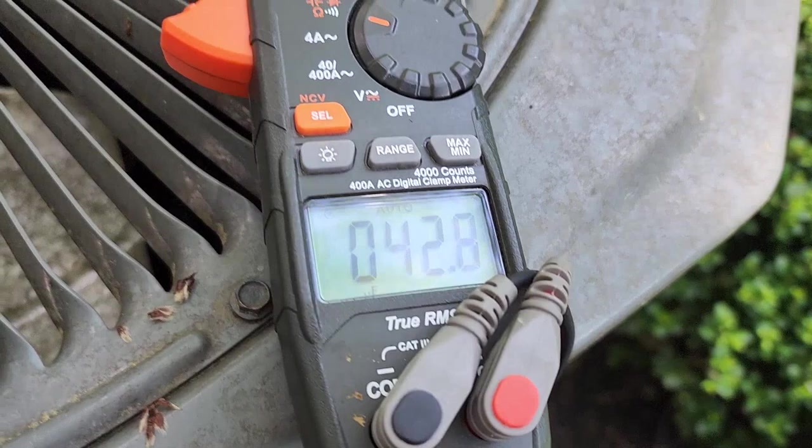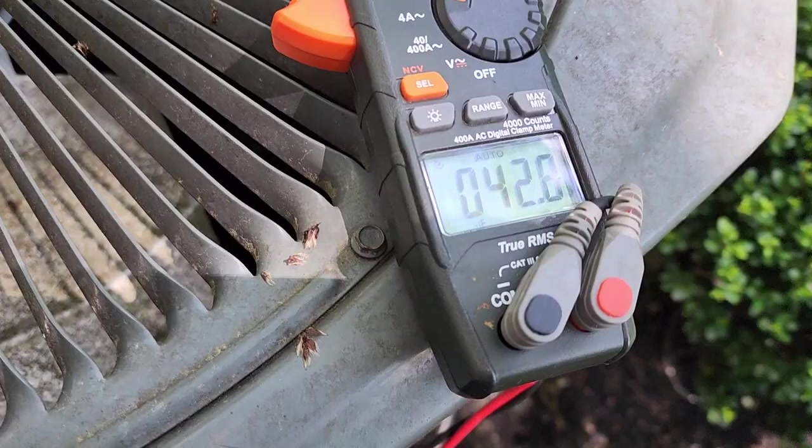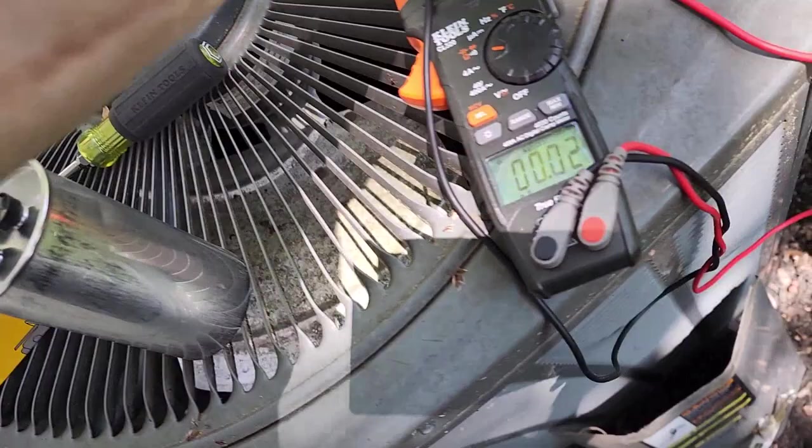On my lucky day, I get to replace a 75 microfarad capacitor reading out at 42.7. Customer said go ahead and replace it. I actually tested it dynamically, but I'm just proving for the video that it is bad by testing it with the meter. So I'll go ahead and wire the new one back in and secure it.